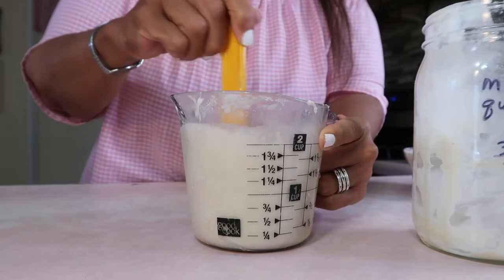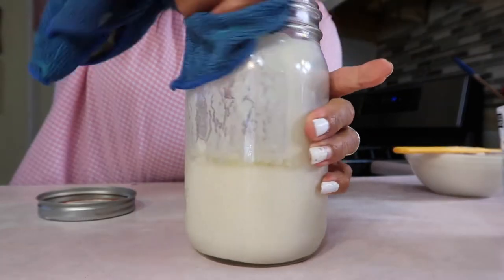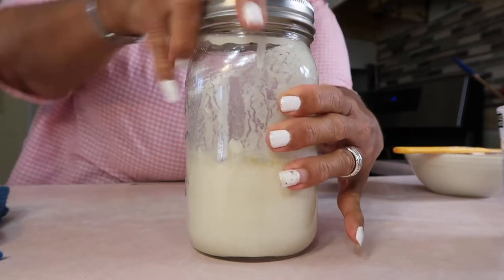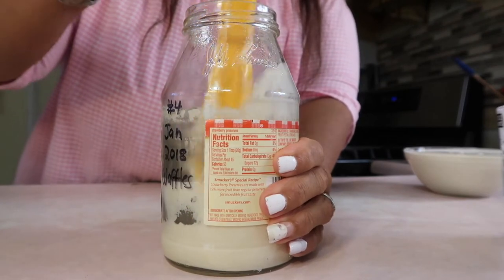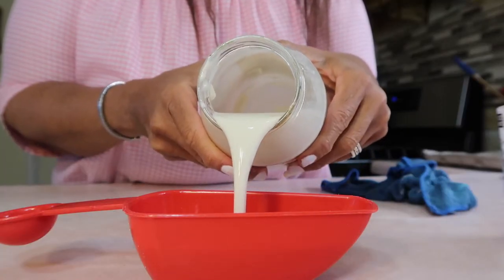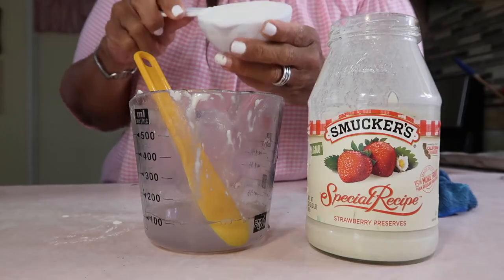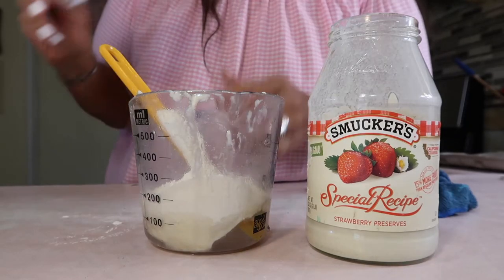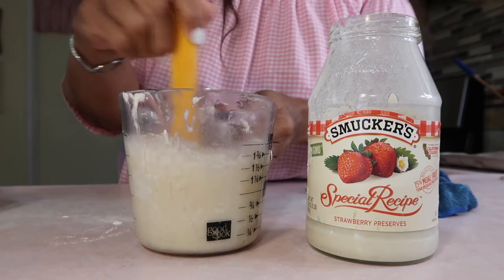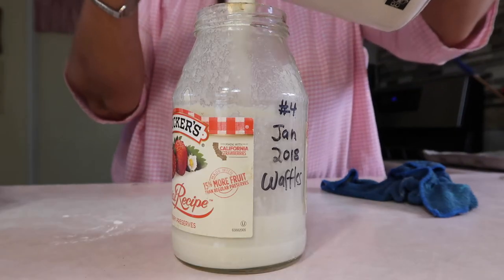You can pour the rest of the starter into the measuring cup, mix it up well, and then pour it back in. You can also wash your jar out. Always wipe off the mouth part because it'll make it easier to close. Now this is the one for waffles — I didn't throw this away because the flavor is so good, but I've never gotten a good loaf out of it. I'm going to pour out a cup because that's for the waffles, then make the mother — half cup of all-purpose flour, half cup of filtered water — mix it with the leftovers and pour back into the jar.